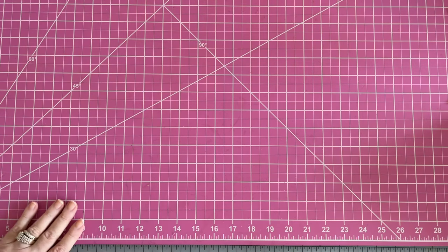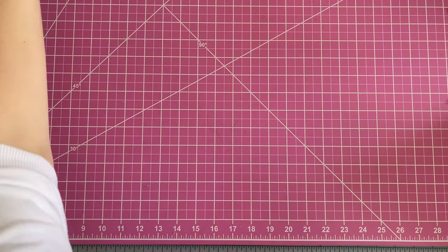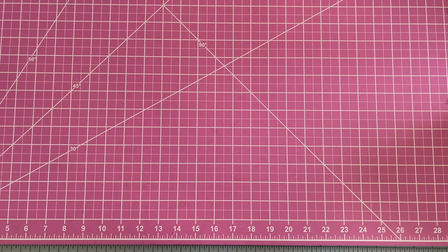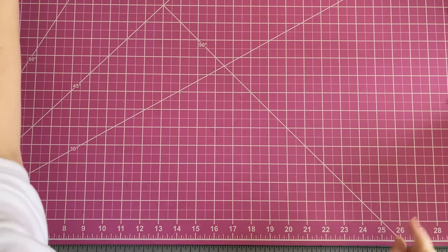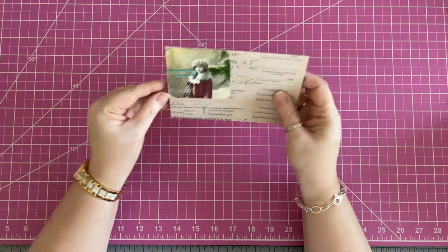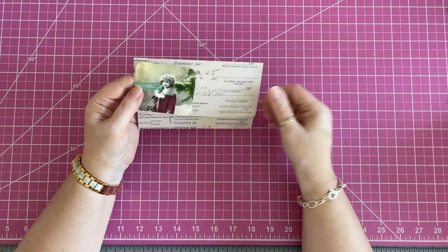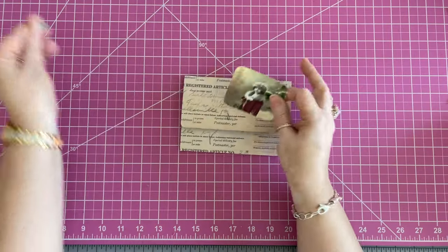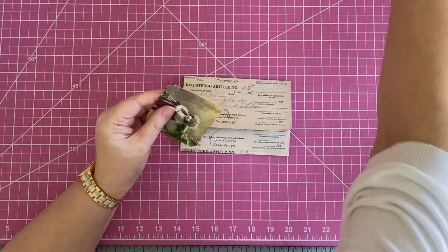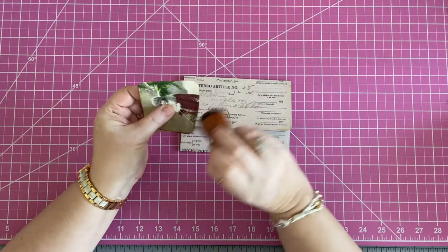We're on ketchup here — catch-up. I sound like a hamburger. So I thought maybe, if you remember her, I would do a little something with her and decorate this little Christmas envelope up.